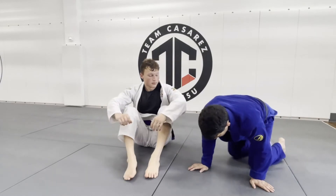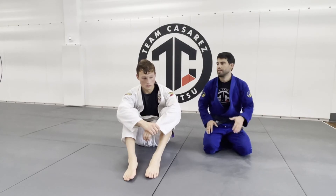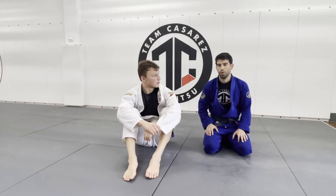This is a great option when the guy continues to close his half guard, giving you trouble for the long step. Then we just bypass it and turn it into a knee cut. Hope you guys enjoyed.